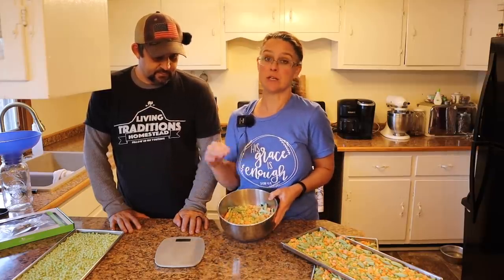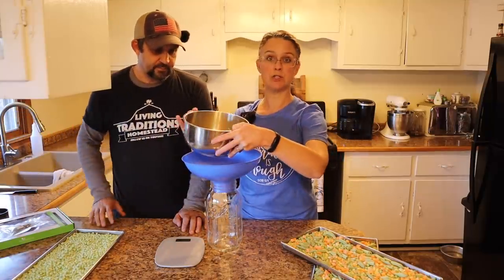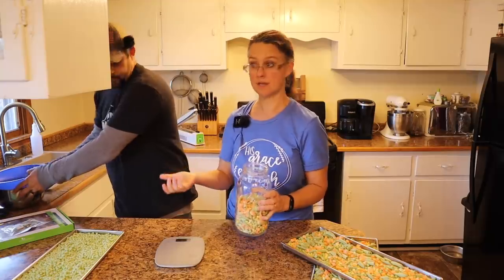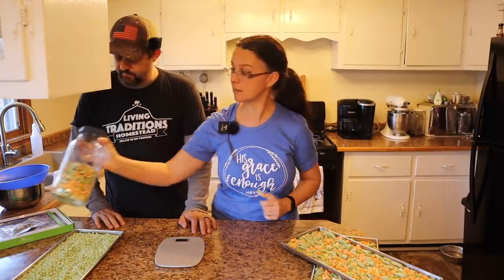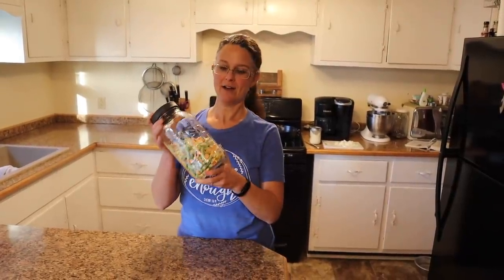We need to package all of these — three of the trays are going for long-term storage, but one we're going to eat and use in today's recipe. The first tray we'll just put in a jar since we're eating it up soon. The other three trays we'll put in mylar bags with oxygen absorbers and seal them with the sealer that came with our freeze dryer.